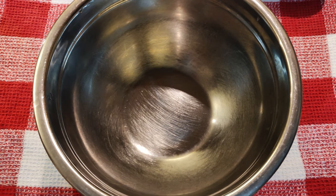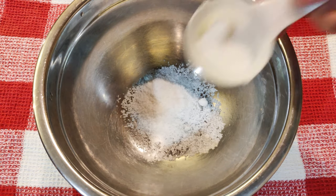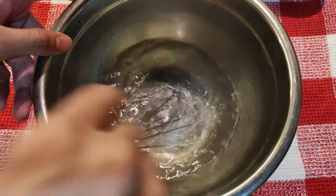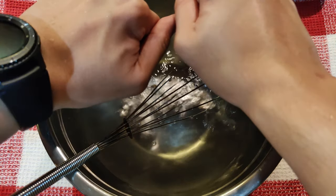Para sa brine, kumuha kayo ng isang bowl at maglagay kayo ng 1/4 cup ng asin at 1/8 cup ng asukal. Lagay nito ng 1 cup ng mainit na tubig para matunaw ito. Kapag natunaw na ang asin at asukal, lagay na ito ng 3 cups ng tubig. Magpiga naman tayo ng isang lemon at isama na rin ito sa brine.